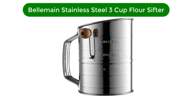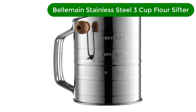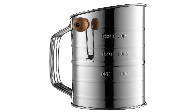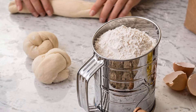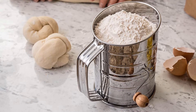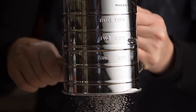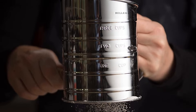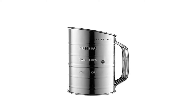Number 1. Our best pick for the money is Belmain's Stainless Steel 3-Cup Flour Sifter. Belmain's Stainless Steel Flour Sifter is the best choice for most baking projects. The 3-cup capacity is ample without being too big, thus too heavy, and the measurements stamped into the side let you check capacity at a glance. The crank handle design won't strain your wrist, making this a good choice for bakers with arthritis or other mobility issues.